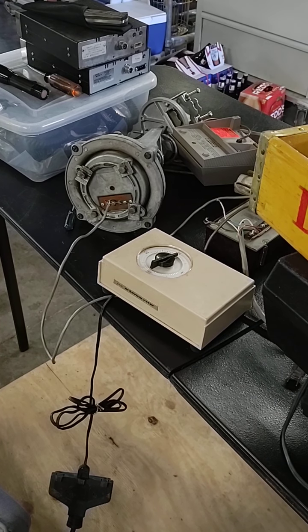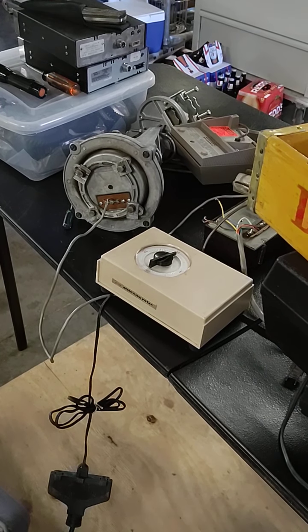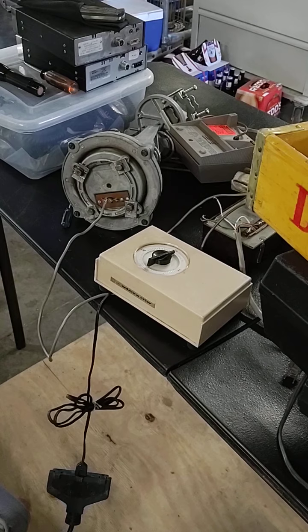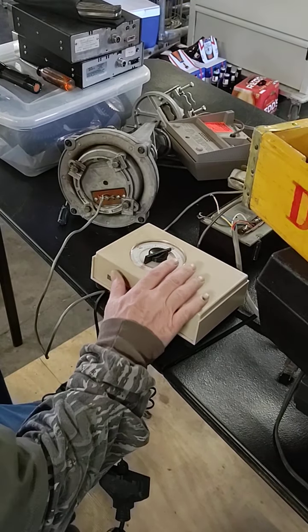All right, it's Saturday, November 27th, and I just want to demonstrate that this A22 rotor and the control box that goes with it does work. I've already set these things up here for north and south.